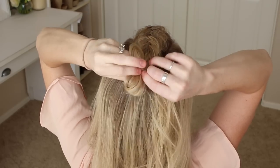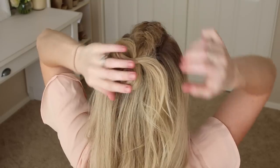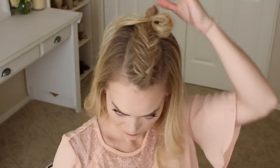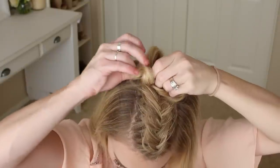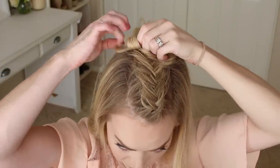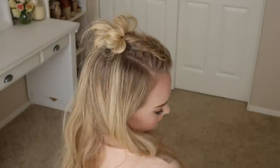Then take the ends and loop them back into the elastic band to create another loop. Just move the bun around and pin down any loose pieces until you like the way that it looks. I love the edgy look of the style and think it gives the half bun a whole new kick.